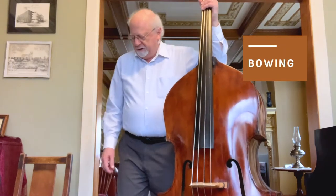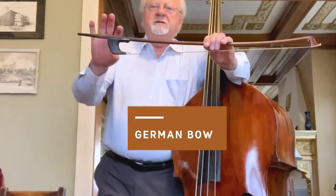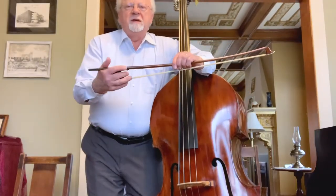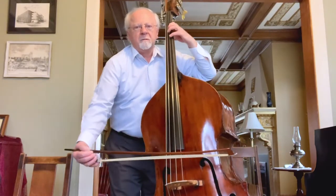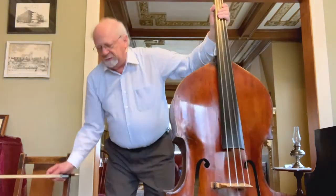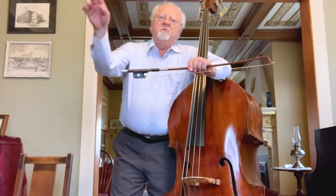To start out with, bass players use two different kinds of bows. One is called the German bow — it has a bigger frog over here, and the tip is a little bit smaller than on the other bow, the French bow. The French bow is held underhand. The other bow, the French bow, looks like a big cello bow and it's held the same way as a cello bow, overhand.